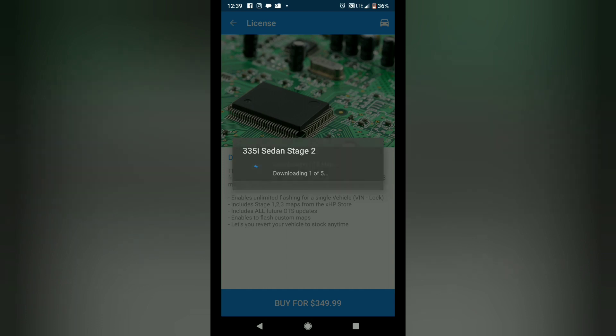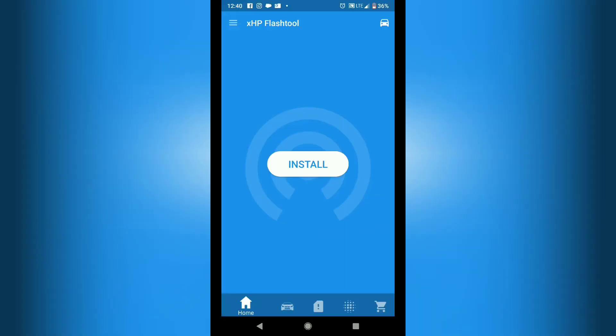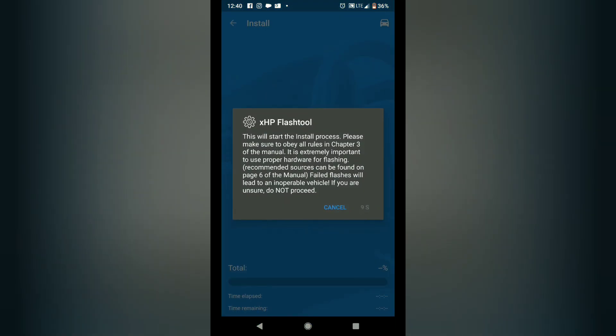You want to make sure your headlights, HVAC — AC or heat — and all interior lights are off before flashing. I'm going to let this download. Now that I've purchased the license I'm going back to the home screen and clicking install. It counts down 8 seconds to make sure you're ready, and then I'll click OK.